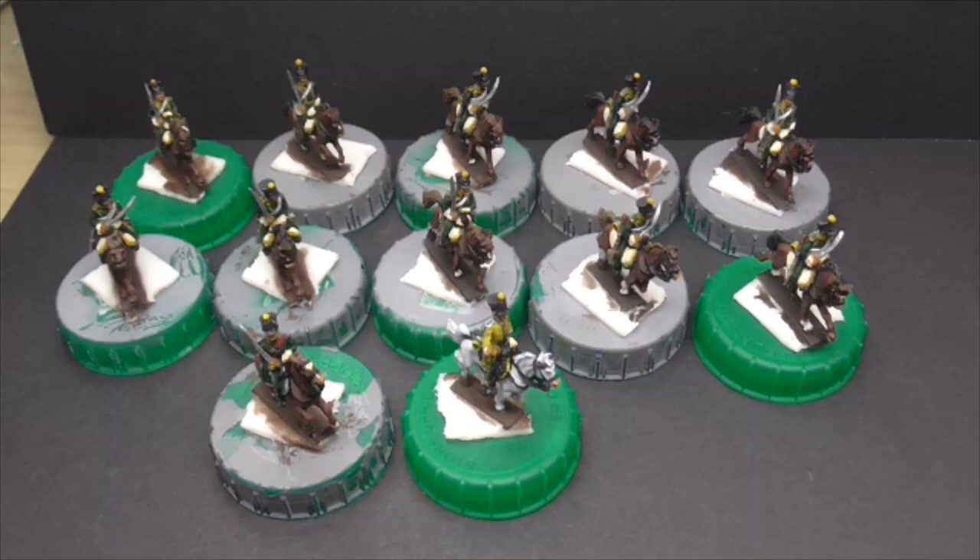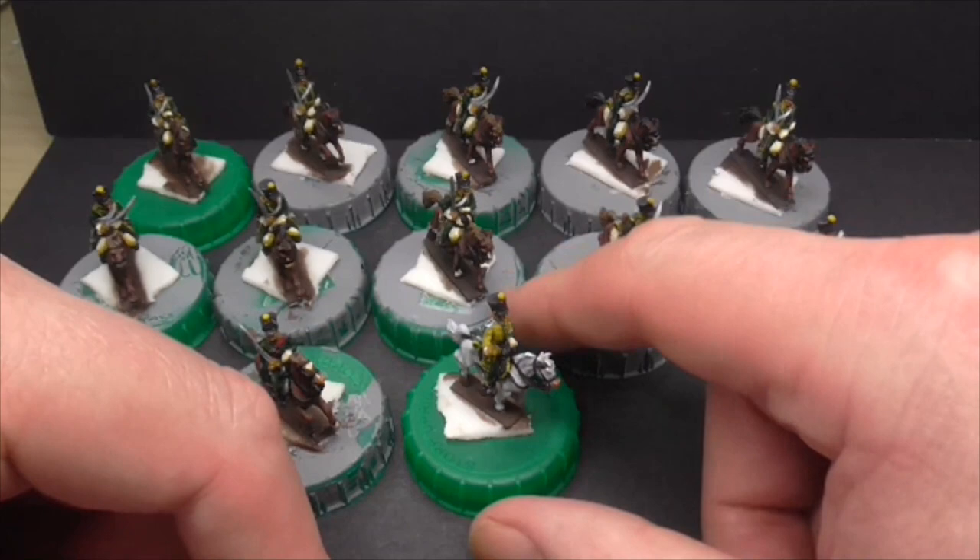He'd asked me to paint these in a more, I call it like a dirty yellow — you know, it's not so bright. But I've put them in a fairly dark green which the Chasseurs had. So these are obviously Eureka's AB Napoleonics.